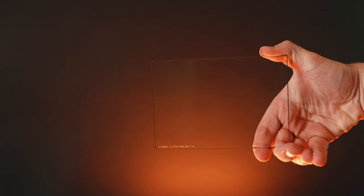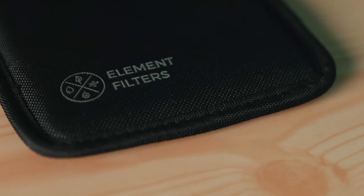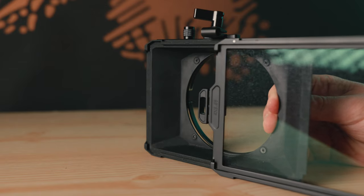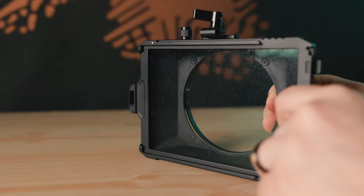These are the Opaline filters from Element Filters, and after a couple months of testing them I have to say these are probably some of the highest quality and best 4x5 filters for cameras. After putting them to the test, without a shadow of a doubt I would highly recommend picking them up. Towards the end of the video I'll also give you guys a 10% discount code, so check that out at the end.